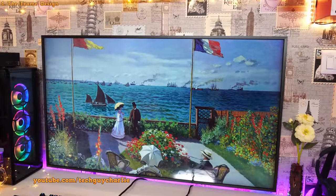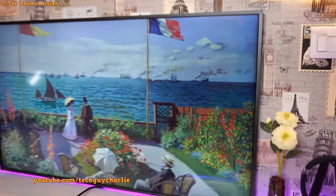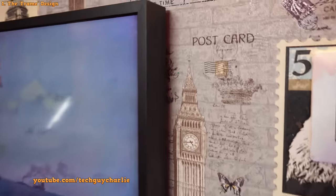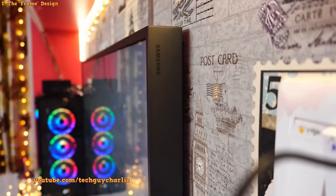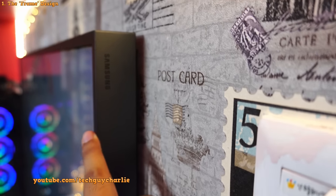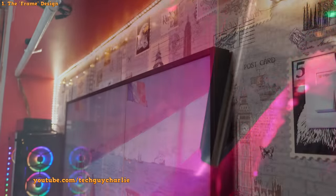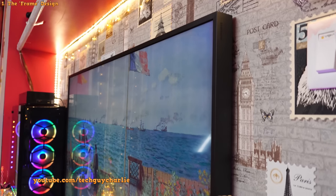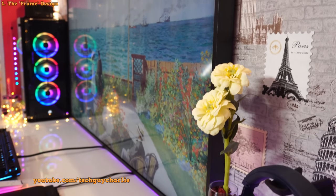The biggest contributing factor that makes this TV look like a photo frame is that it mounts without any gaps at the back — it comes with a no-gap wall mount. You can see the TV does not have any gap at the back, and that is one of the signature features of the Frame TV. Normally an LED TV will always have space at the back, but with the Samsung Frame there is no space, so you won't see any clutter of cables behind the TV.